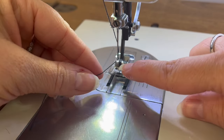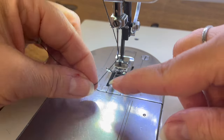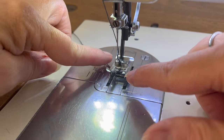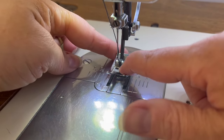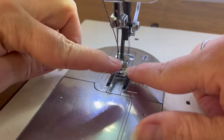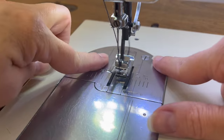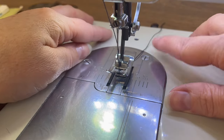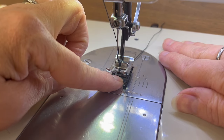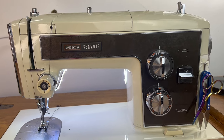Now I'm going to take my thread — you can see on my presser foot there's a little groove right in the middle. I'm going to take my upper thread, pull it a little bit, and feed it from the front to the back, making sure it goes right into that groove. Most presser feet will have a little guide and you need to put it down to the bottom and feed it through the back. There is my tail, which I will hold onto when I start sewing to make sure it doesn't go into where my bobbin is.